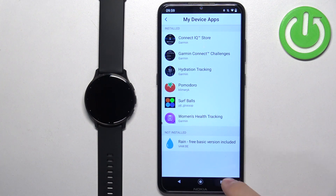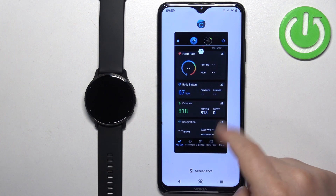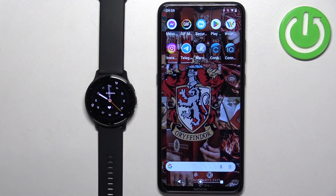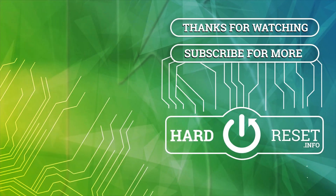And once you're done, you can close the application on your phone. That's how you uninstall applications from this watch. Thank you for watching! If you found this video helpful, please consider subscribing to our channel and leaving a like on the video. Thank you.